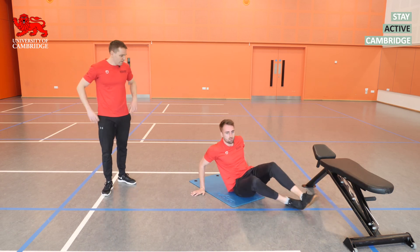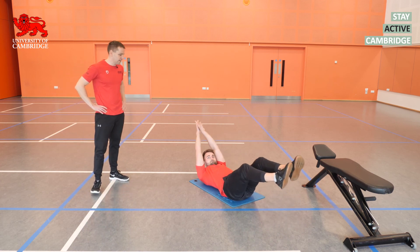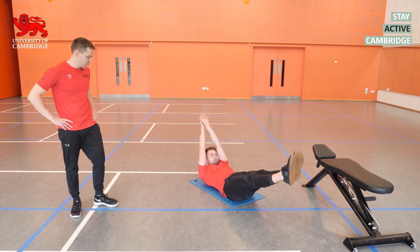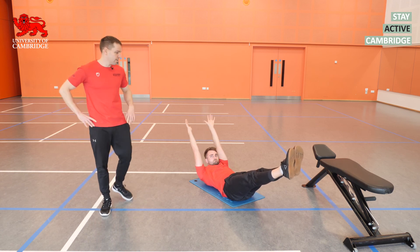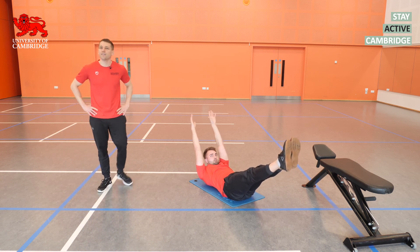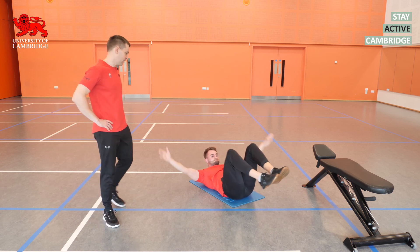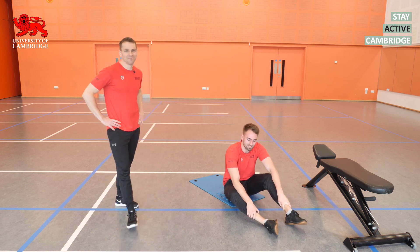We'll finish the session with a hollow body hold. Going in three, two, one — let's go. Lovely position. Make sure we've got this nice dish shape all the way down: the ribs are down, the pelvis is rotated up. Into our last ten seconds — nearly there — five, four, three, two, one, stop there. Great job. Thanks for watching, guys. We'll see you next time.